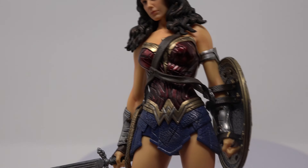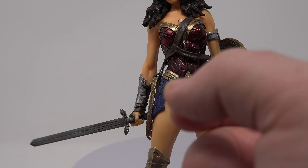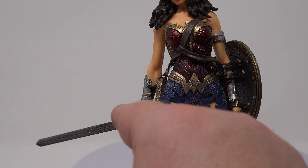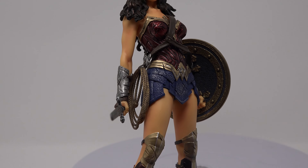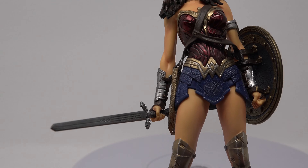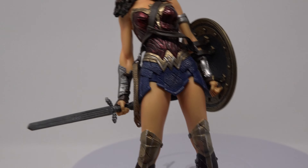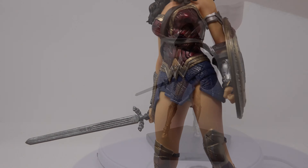Another thing they did smart, just like the DC collectibles statue, this spear comes out. However, the difference is this isn't flimsy — this is a lot more sturdy, a lot better than DC collectibles actually. Though it is really pointy, like you could probably poke yourself on it, or if a kid got near it — you know, all of a sudden you've got a bleeding crying child.